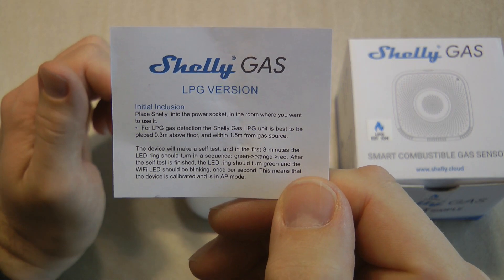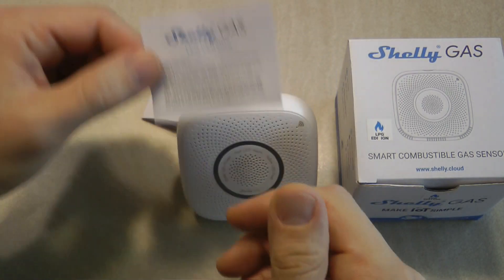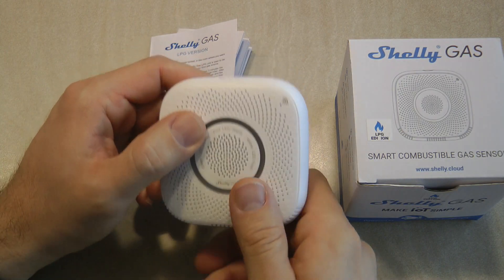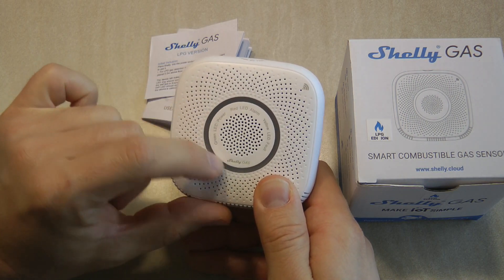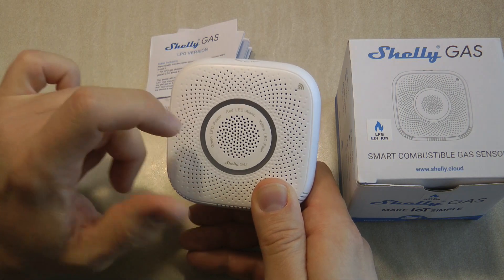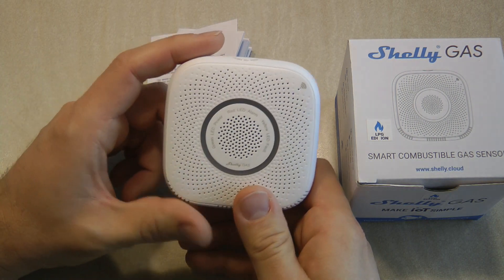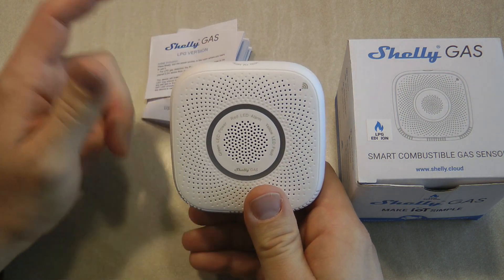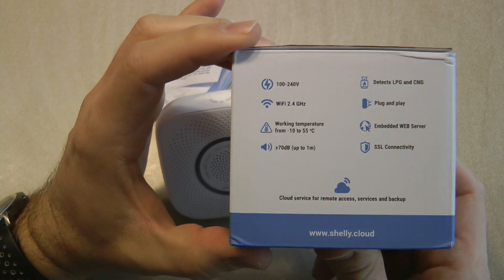In the box you get the sensor itself, an instruction leaflet in English only, and a separate leaflet for either the LPG or LNG version. It says the unit should be placed 0.3 meters above the floor and within one and a half meters of the gas source. When you first power it up, it will do a self-test — the status ring will blink between green, red, and yellow and there will be some audio alerts during that initial self-test phase.